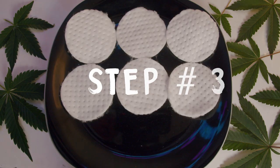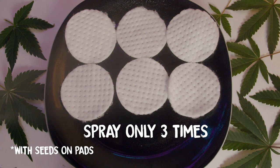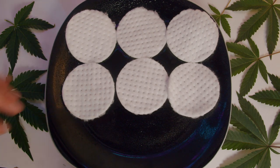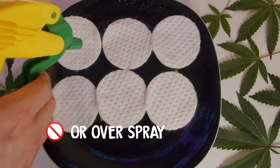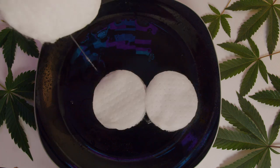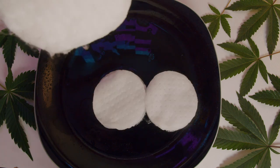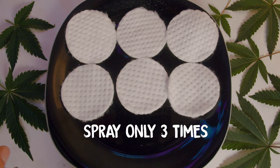Step three: spray the pads very lightly — literally just three or four times with a light mist. You want the pads to be lightly moist, not soaked. Do not pour water on them directly or over-spray them, as this is going to drastically slow down the process and heavily reduce your chance of success. So again, just three light sprays over all the pads.